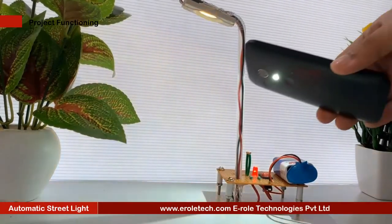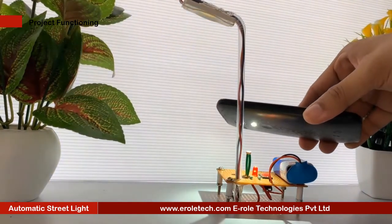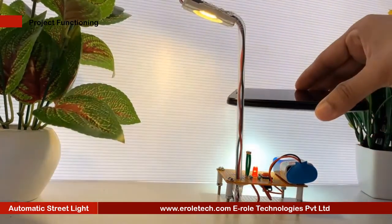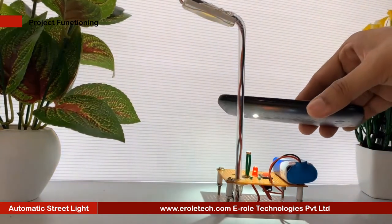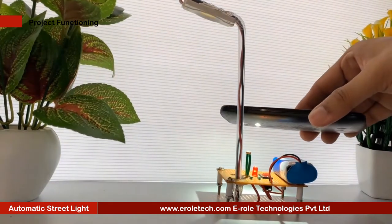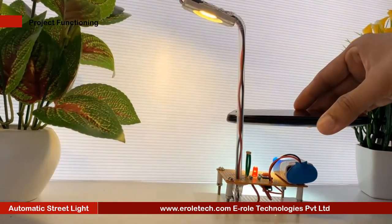A street light or light pole is a raised source of light on the road. Many lamps have light-sensitive photo cells that activate the lamp automatically at times when there is little or no ambient light, such as at dusk, dawn, or at the onset of dark weather conditions.